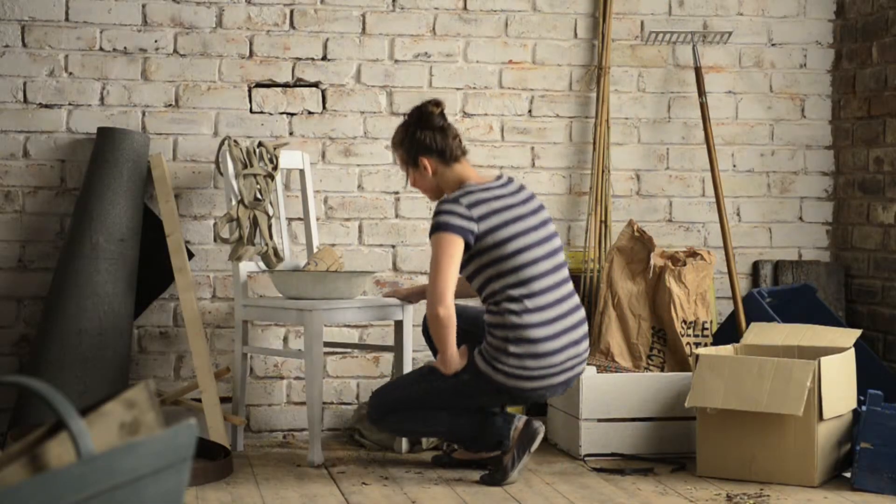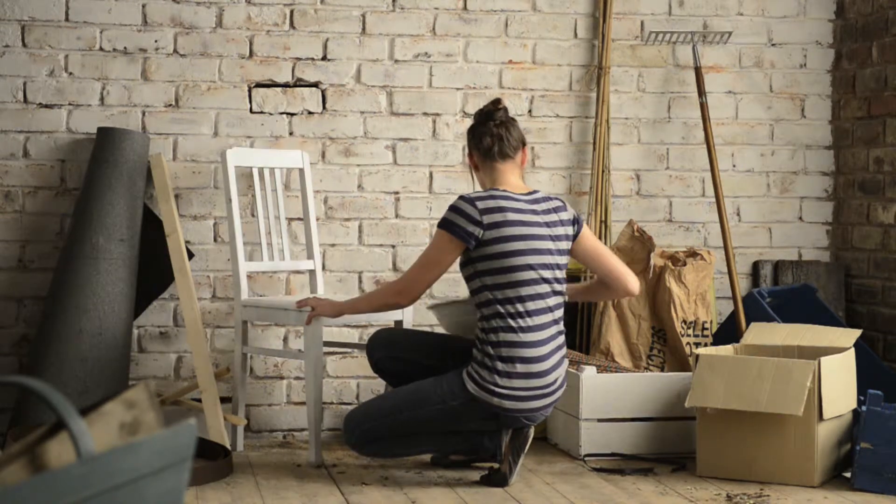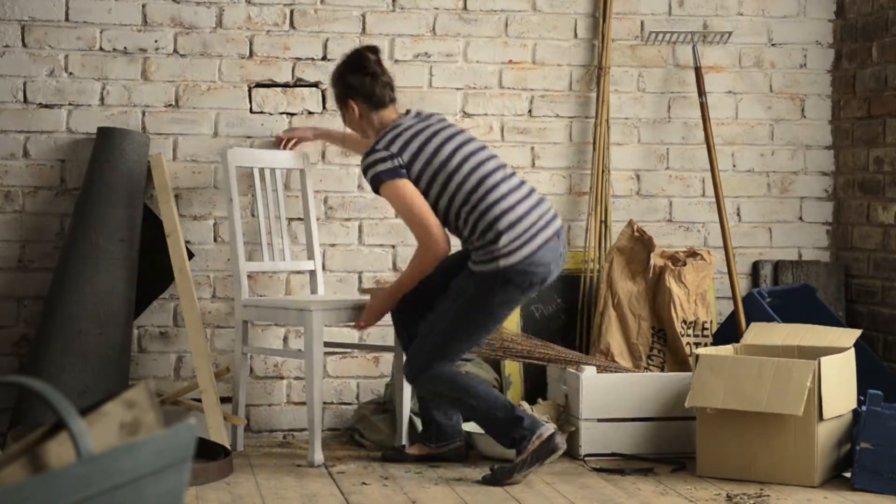There's no need to buy new and expensive furniture. Rejuvenate old furniture with a lick of paint and let Johnstone's make the most of your home.